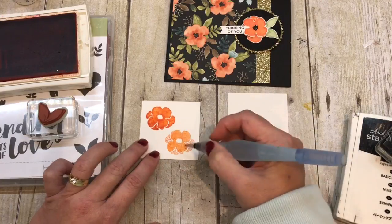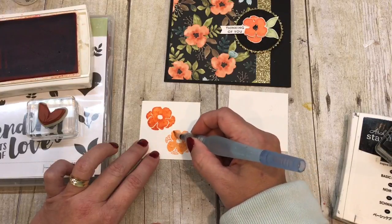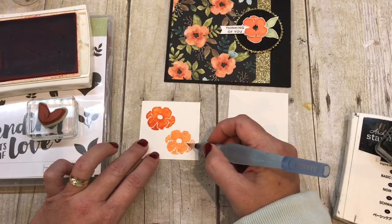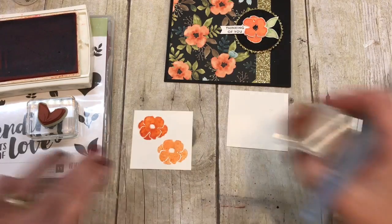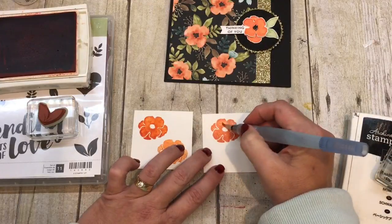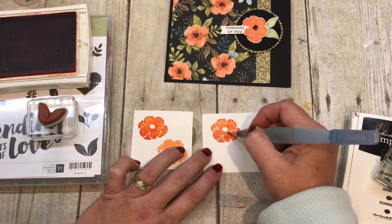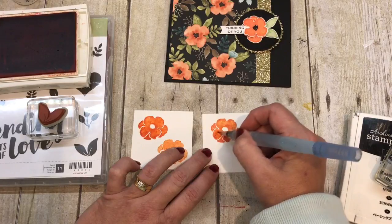Watercolor paper is the key — this is not going to work on our Whisper White or any other type of cardstock. You really need the watercolor paper for this to work. If you do it right after you stamp it, you get the maximum blending, which gives you that really good watercolor look.